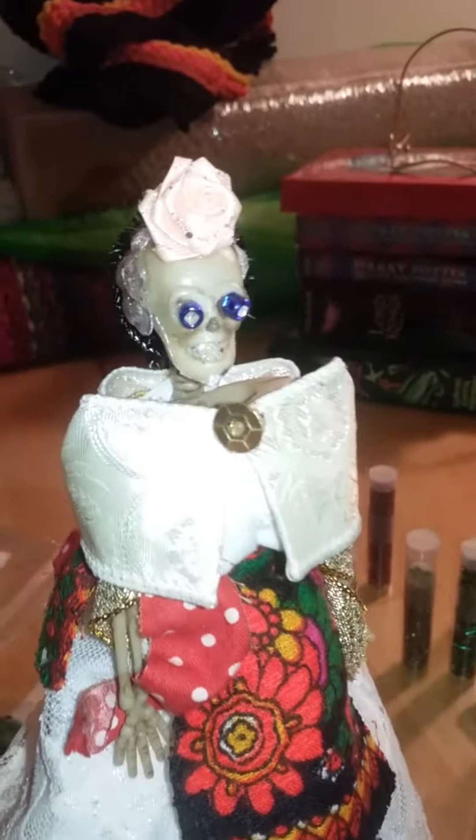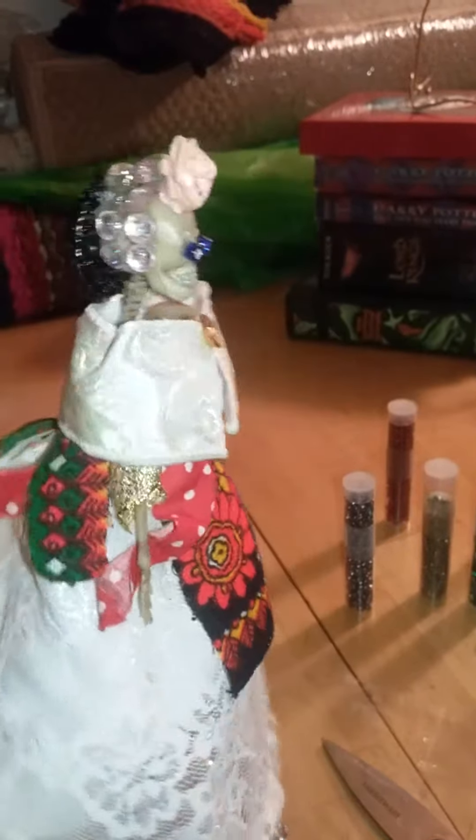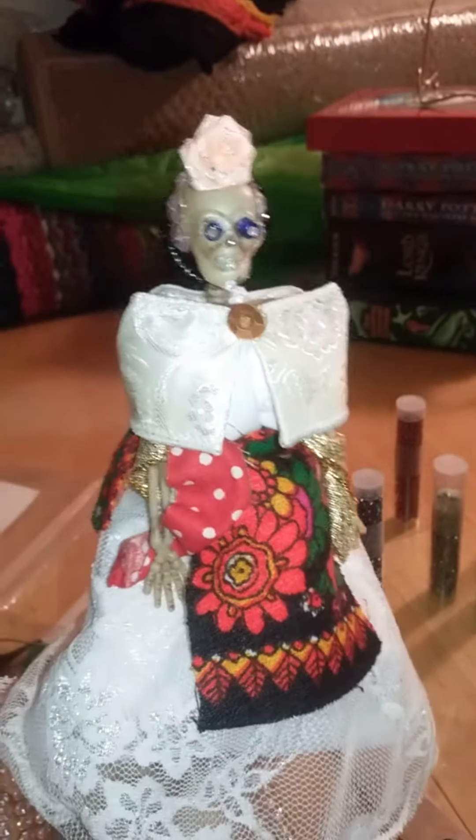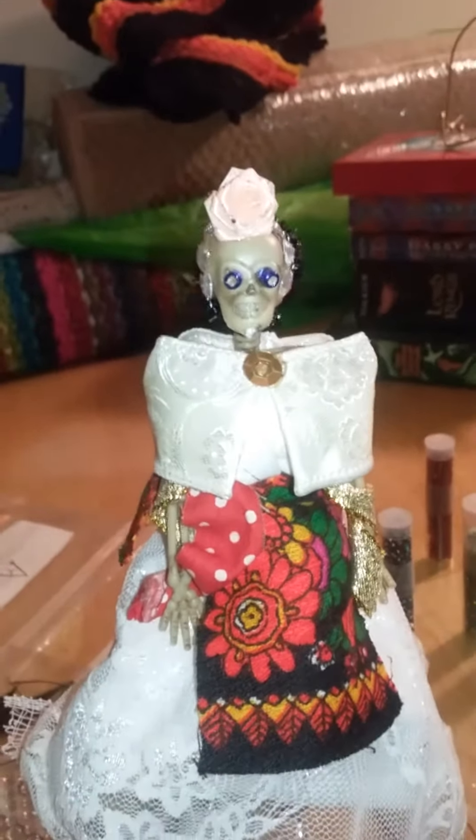So I'll go ahead and get into the materials and method that I used to finish up that much. Let me take a picture.